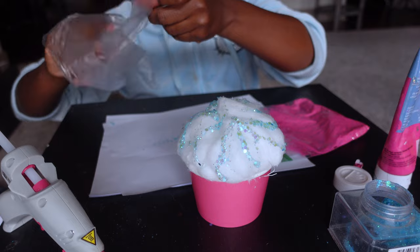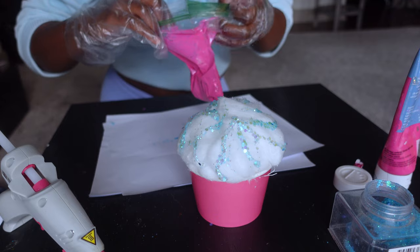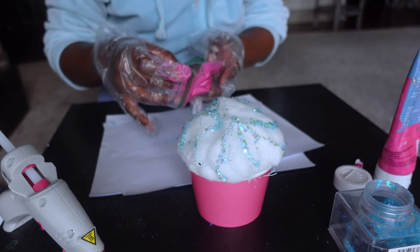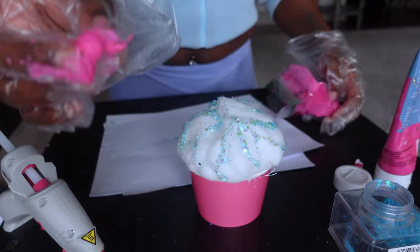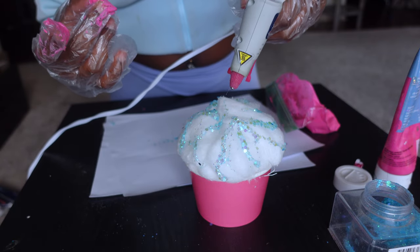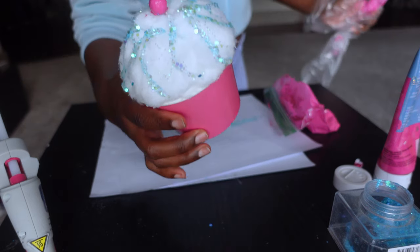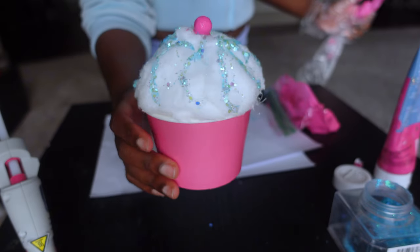Get your gloves back out and put them on. Grab one of those little vase filler balls out of the bag of paint. You can leave them in the bag like I did, or take them out and set them on paper to dry — but if they're still in the bag, they'll be wet, which is why you need the gloves. Add some hot glue to the very top of the cupcake and place your little vase filler ball on top. And there you have it — your cute little cupcake ornament!